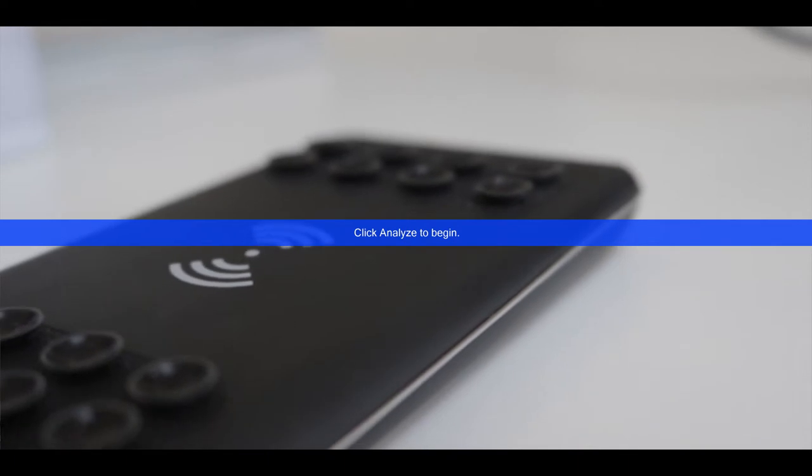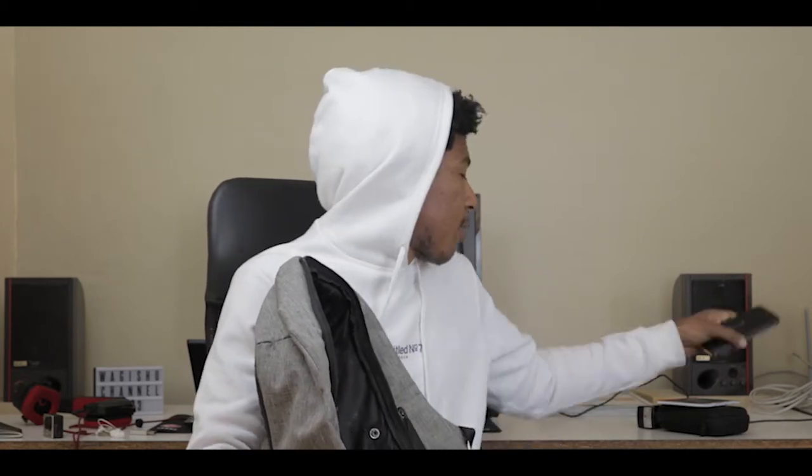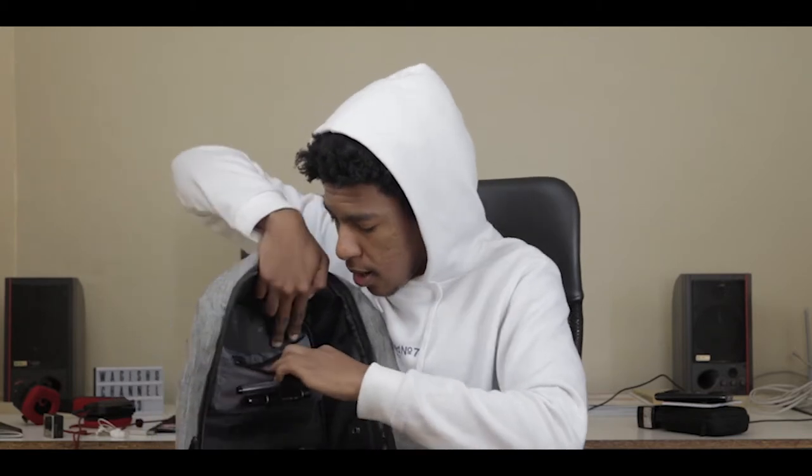I also have my first power bank — my mother bought this in Dubai for my little sister because she thought her iPhone could wirelessly charge on it. Since iPhones didn't support that, I took it over because my LG G6 can use wireless charging. It's an 8,000 milliamp power bank that charges my phone about two to three times, though it's not fast-charge enabled so it's a bit slow.